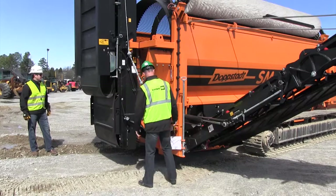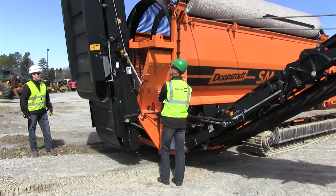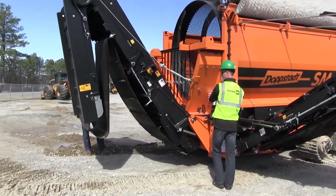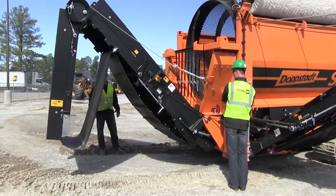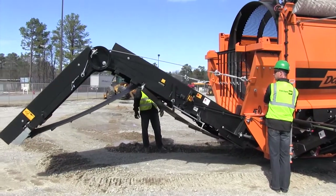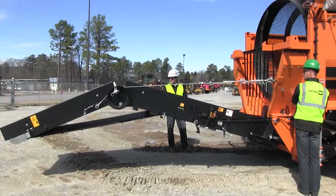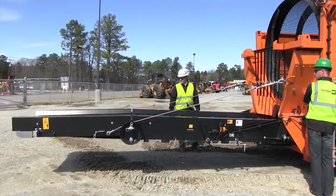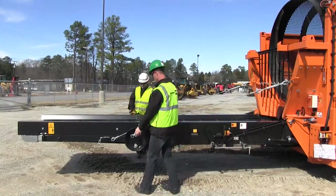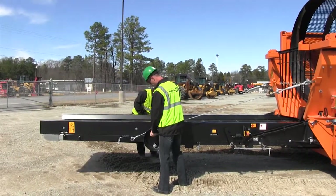Now we're ready to fold the conveyor out. Two-handed control — press the button in and fold the conveyor out. Fold the conveyor all the way down until it's flat. When the conveyor is flat, push the pins and pull them all the way in, which will lock the two halves together for the conveyor.